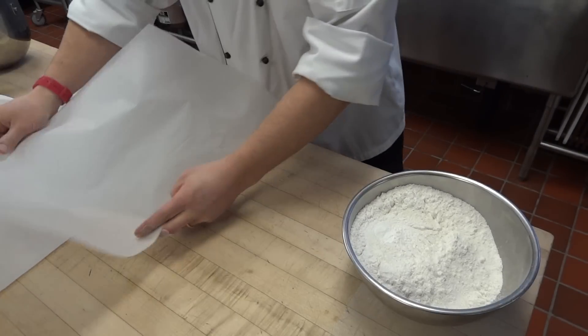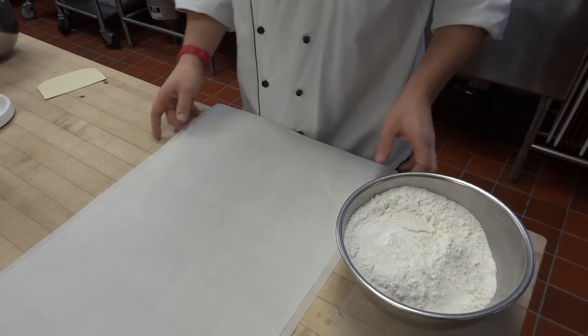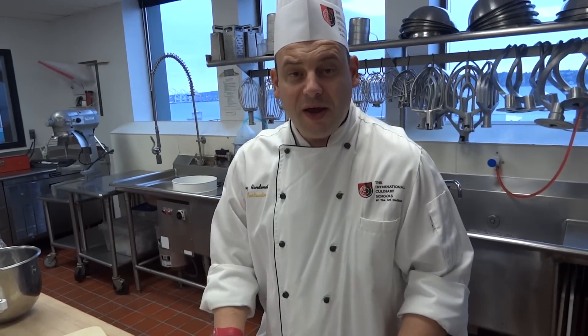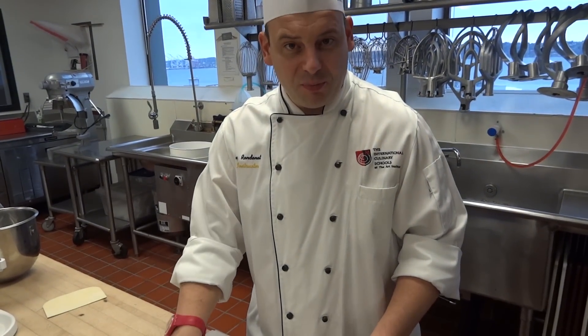With this leftover parchment paper, I am not going to throw it away. I am actually going to keep it for when I am ready to pipe, and I will pipe my little macarons on this paper.